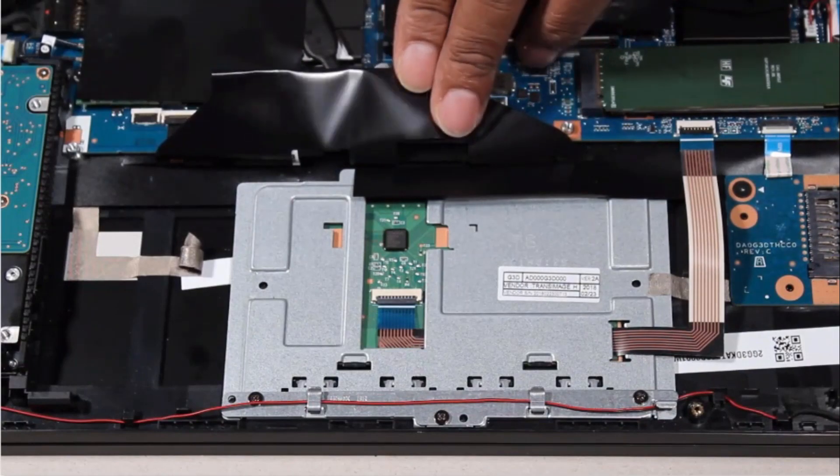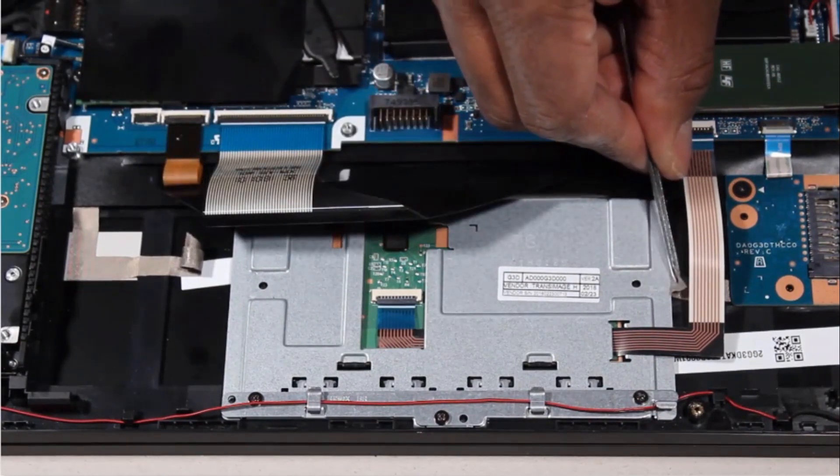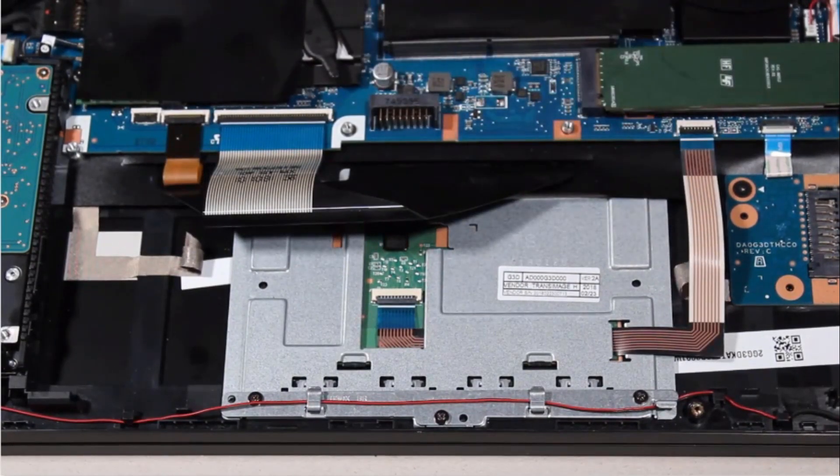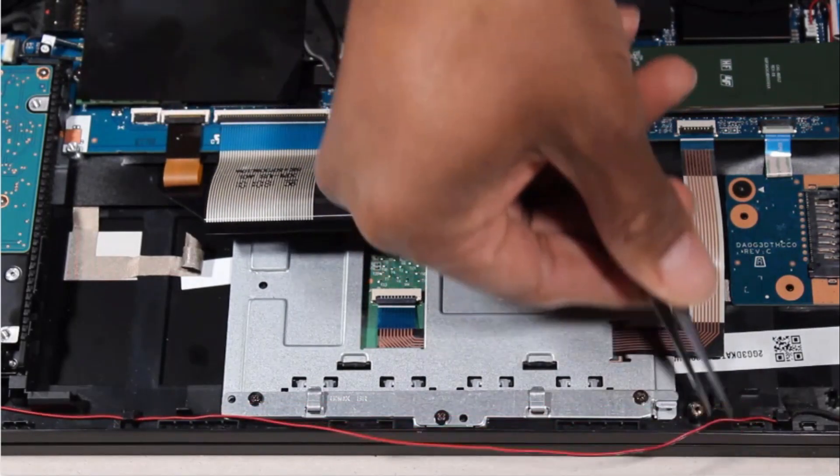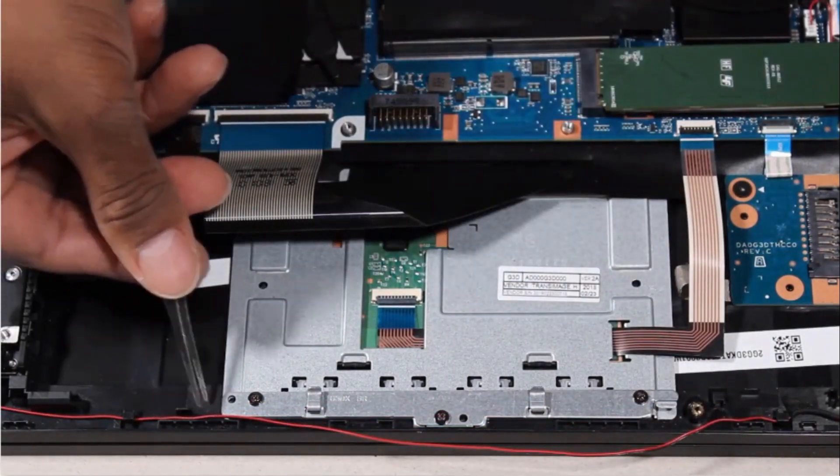Peel back the adhesive tape securing the left and right edges of the touchpad button board to the top cover. Remove the speaker cable from the routing tabs on the touchpad button board bracket.